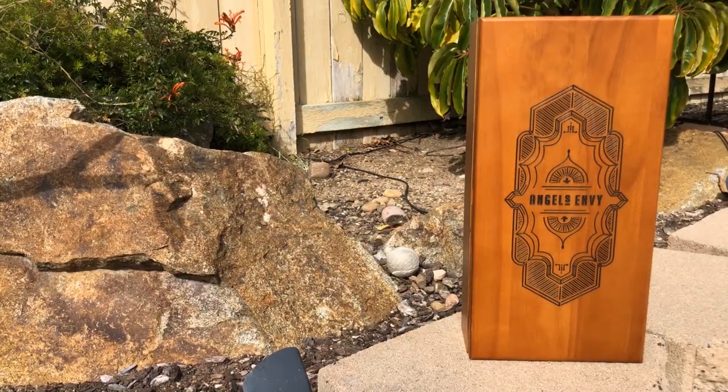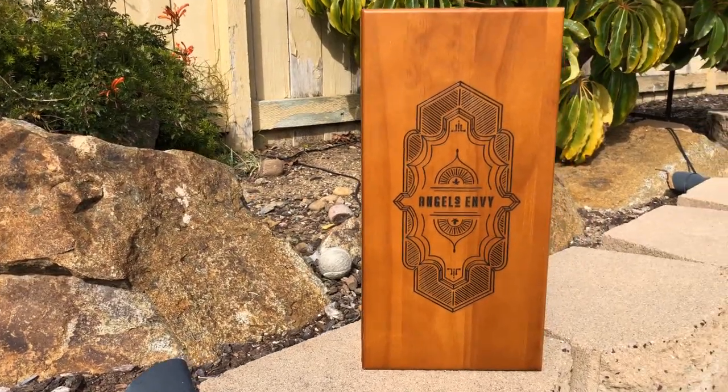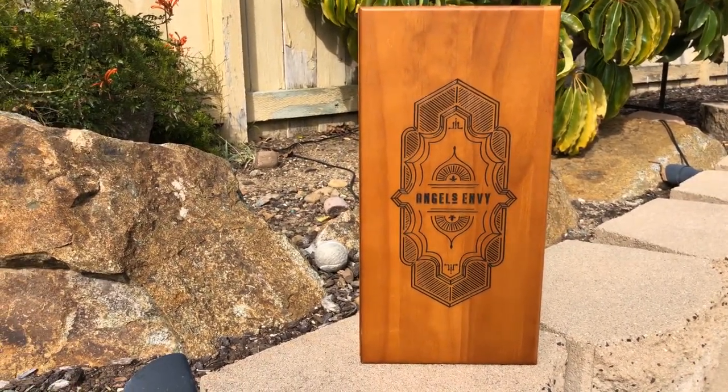The Cask Strength version comes out once a year in an awesome wooden box, and this year they took it above and beyond. There's engraving on the front, a pair of wings on the back, and the lid is attached via magnets so it just pops right off. There's also a little hanging hook so you can put a nail on the wall and hang it up — they thought of everything. Just beautiful design.